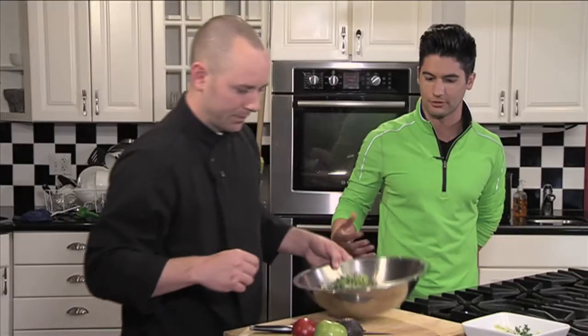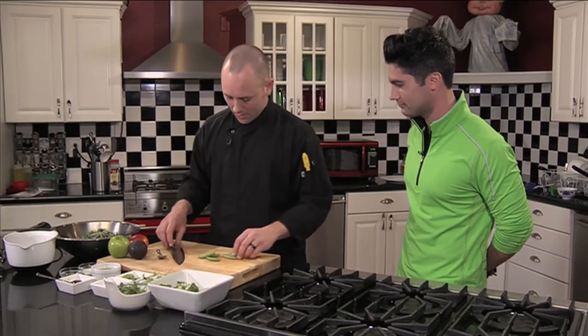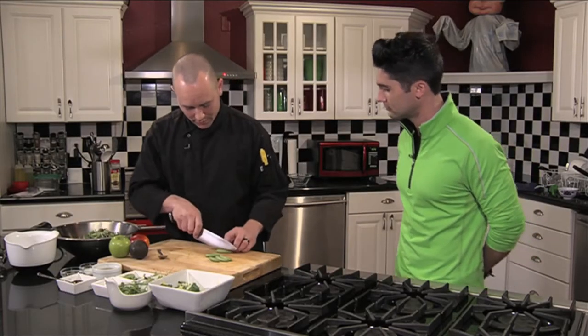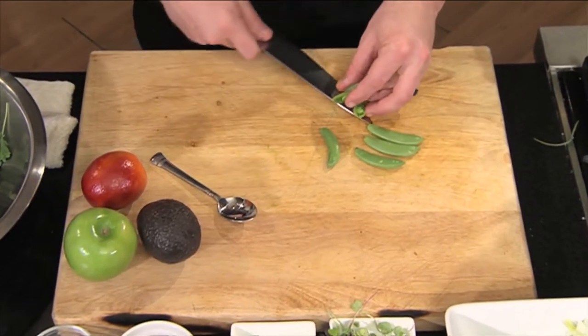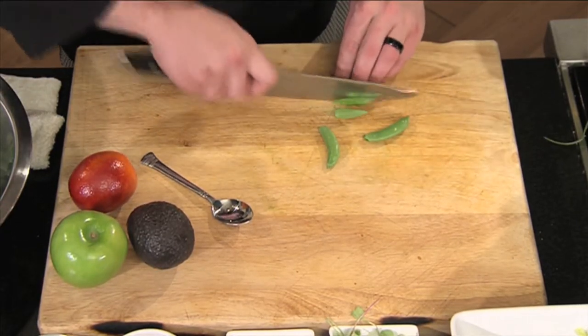Not only is it fresh and local, it's a salad so it takes a very minimal amount of time to make. Quick and easy. And then we have our sugar snaps here. What I like to do — I already pre-veined them off on one side and just do a nice angle bias cut on it, kind of open it up a little bit. It creates a nice texture, a little bit of crunch to the salad.